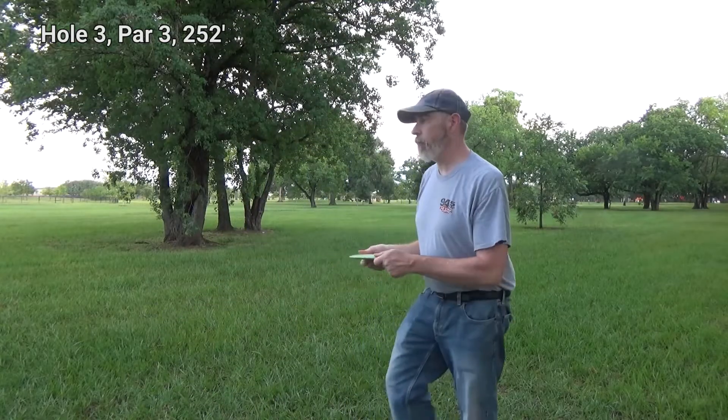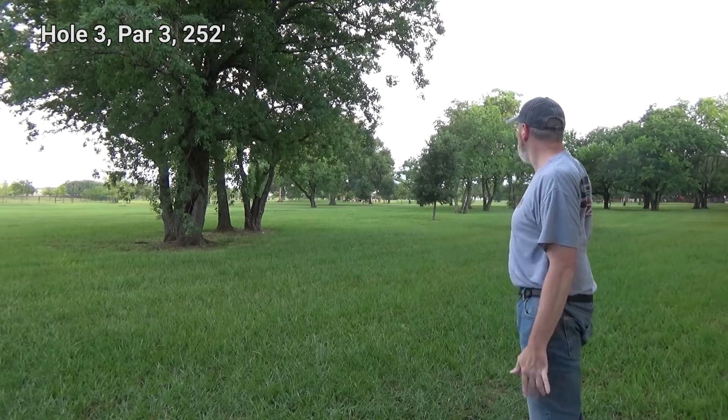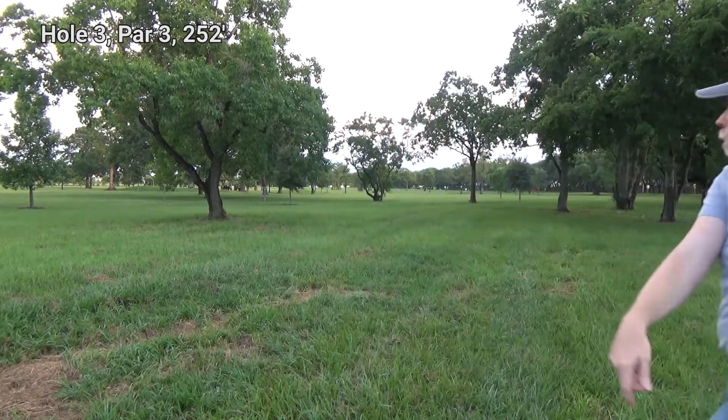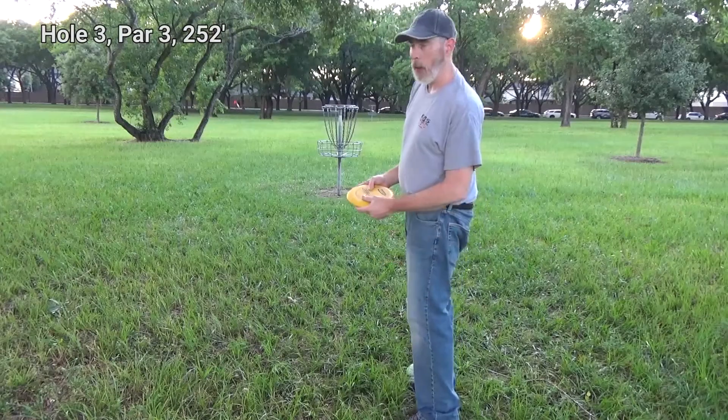The harder holes are ahead, but I'm enjoying taking care of business on the shorter holes that allow me to hopefully pad my score closer to par when I'm done — that's the goal. I'm going to try my FD. That one got cut a little early, so I'm going to try my pig for an approach. Not too bad — I've got a cut but not a close one. Wish me luck.